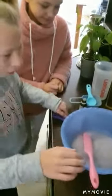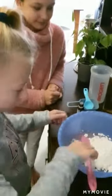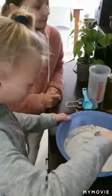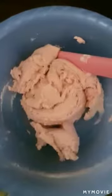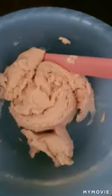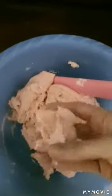Now we're going to stir slowly and keep stirring till it all comes together. We've actually had to add more flour because it was a bit too wet, so I would say two cups of flour instead of one. We're just mixing it up and we're going to start kneading it now. If it's still sticky, just add a little bit more flour until it doesn't stick to you.